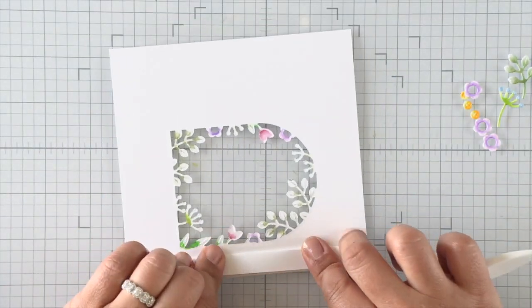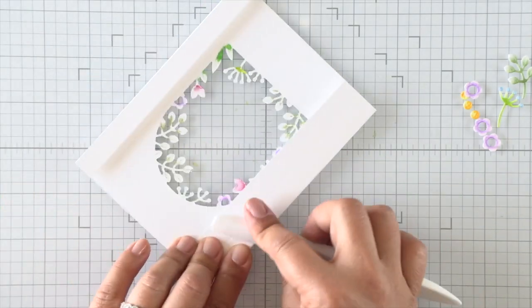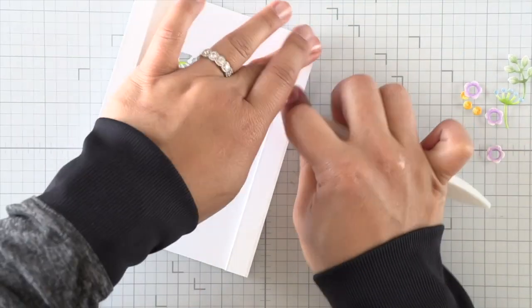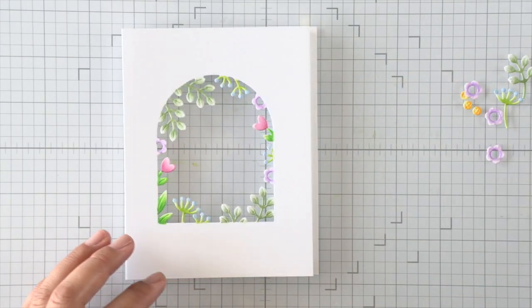Now that the coloring is done, I can do a Z-fold on those score lines we made. I'm going to fold them in and then out, creating this little Z-fold on both sides. That's what is going to be attaching itself to a card base later on — it'll create a bit of dimension and shadow in this window, and that's why we're calling it a shadow card.